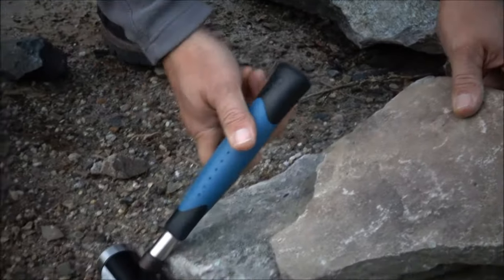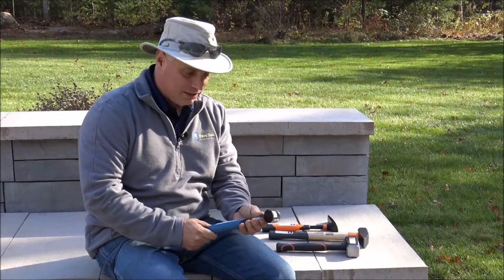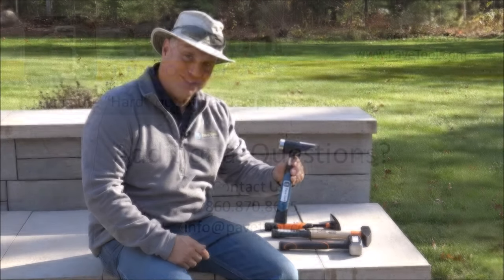Hopefully if you have a need or use for these hammers, check them out on our website. You'll be able to see a little more detail on them and what their weights are. We find them to be really good quality and hope you will too.